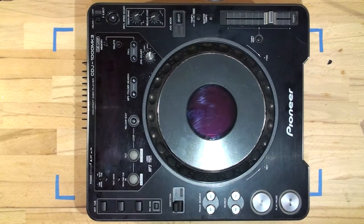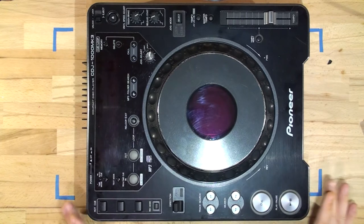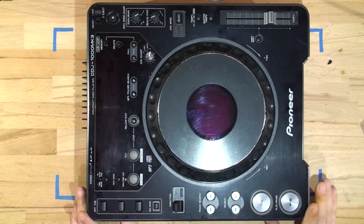Hello everyone and welcome back to Max TV Original. In today's episode we're going to be refurbing and customizing a CDJ by Pioneer. It doesn't matter which model you have — you can customize whichever one you want.